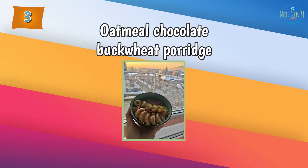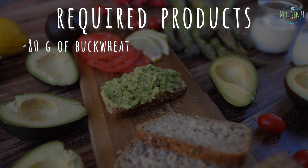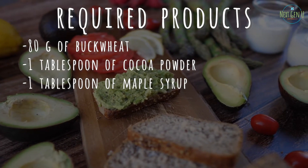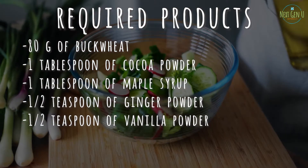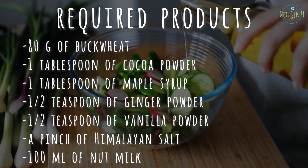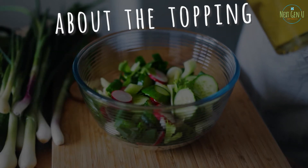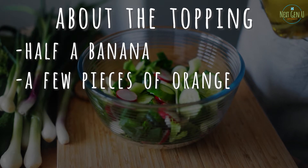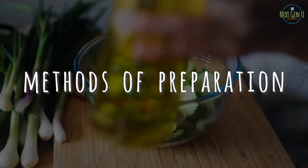Recipe number three: Oatmeal Chocolate Buckwheat Porridge. Required products: 80 grams of buckwheat, one tablespoon of cocoa powder, one tablespoon of maple syrup, half a teaspoon of ginger powder, half a teaspoon of vanilla powder, a pinch of Himalayan salt, 100 milliliters of nut milk, 240 milliliters of water. For the topping: half a banana, a few pieces of orange, coconut chips or coconut shavings.